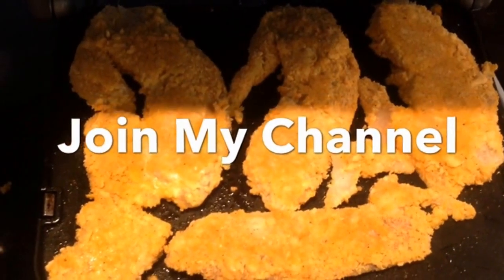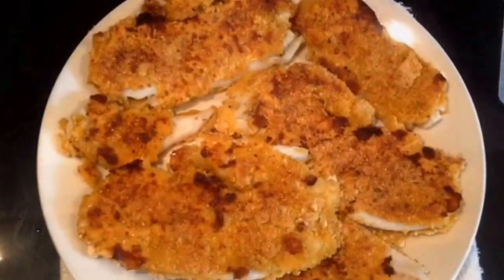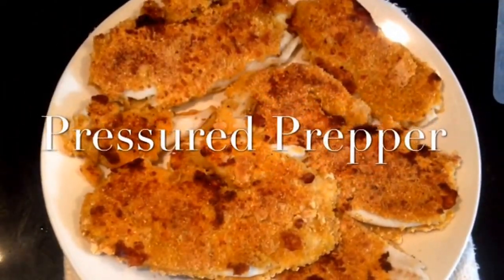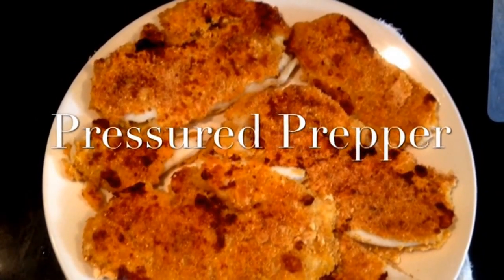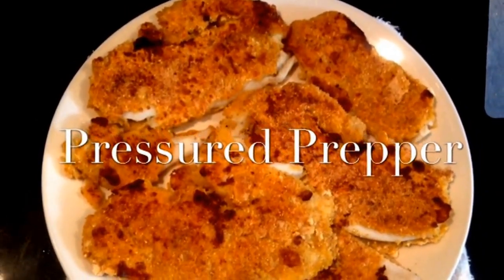It comes out really crispy and nice — it really tastes fried without having to use all the grease and have all the fat. It's a nice healthy way to still have fried fish.